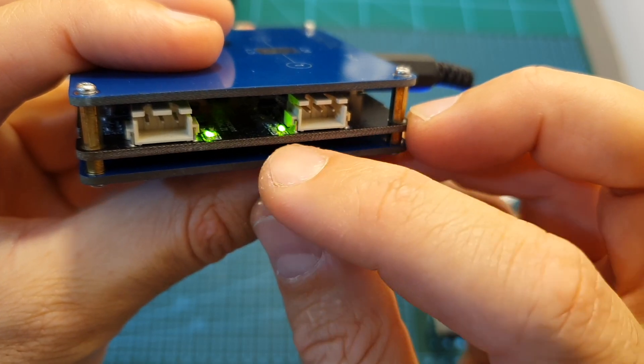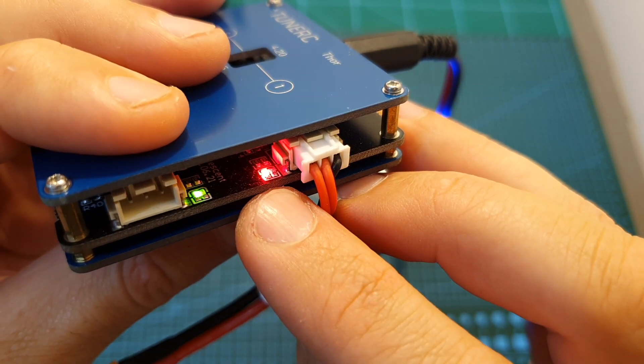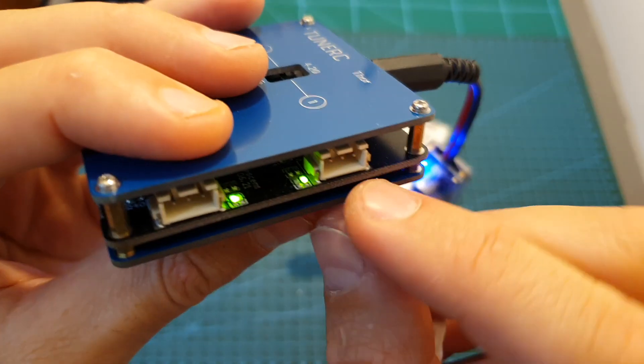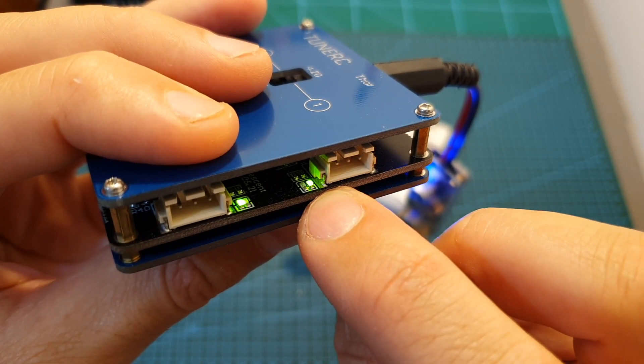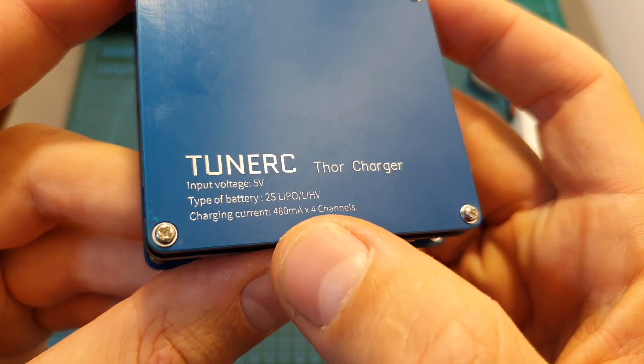Next to each balance connector you can find two LEDs. When charging the battery the red LED is going to be on, and once the charging procedure is complete the green LED is going to turn on instead. You can charge four batteries simultaneously and the charging current per channel is fixed and set to 0.48 amperes.